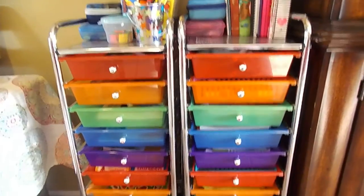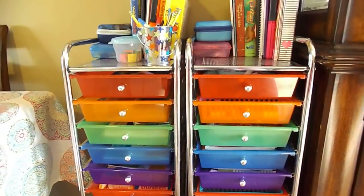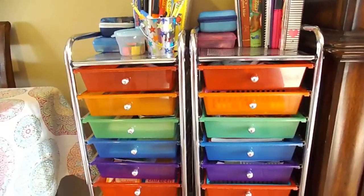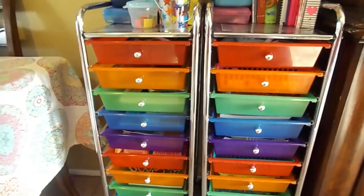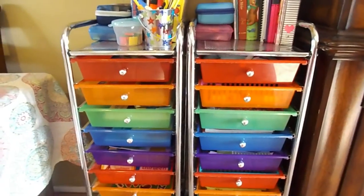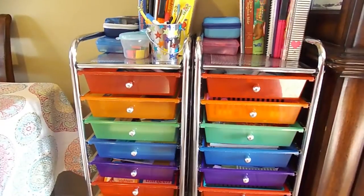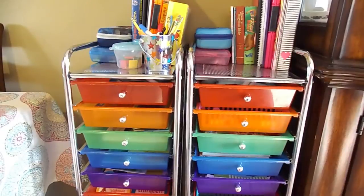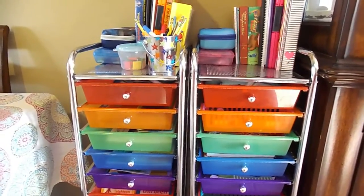Having a designated space for all the kids' school stuff has really helped out and it really doesn't take up as much space as I thought it would. I like that they're on wheels — I'm coming to you from my dining room, and they're in a little corner behind a chair so the kids can still get to them just fine. When we have people over or dinner parties and need the space, we just roll them out into one of the bedrooms to store, so it works out really great.